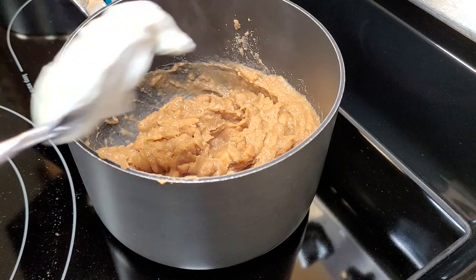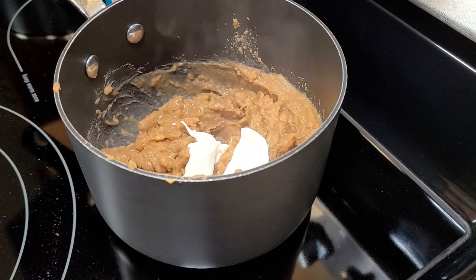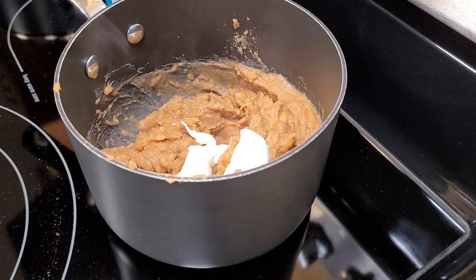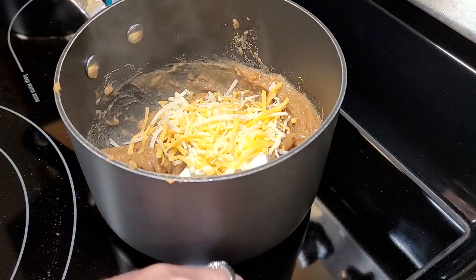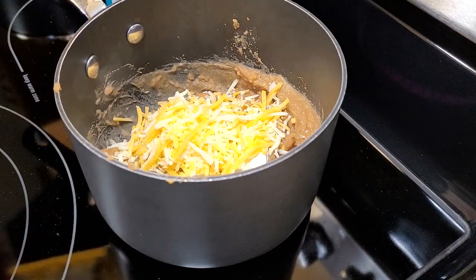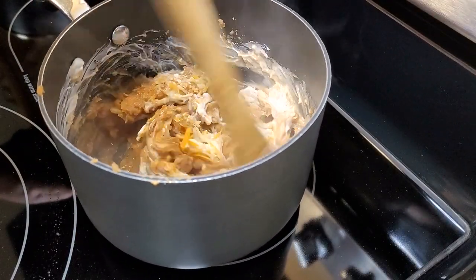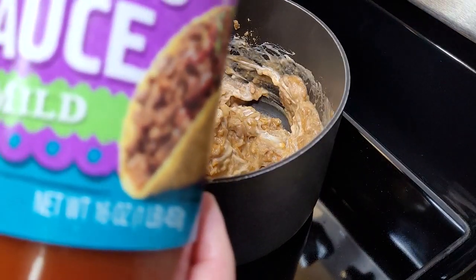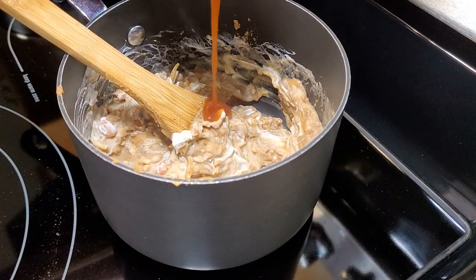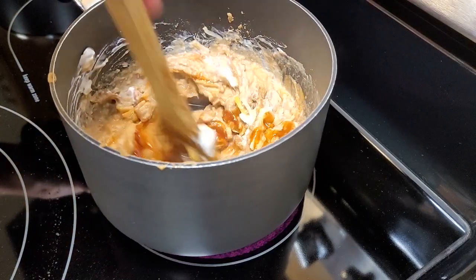Then I wanted some refried beans. I just throw whatever I feel like into a can of refried beans. This night I threw in some sour cream, a little bit of Mexican blend cheese I had left to use up, and then I always put either taco sauce or taco seasoning in my refried beans — tonight I just used some taco sauce. Heat all of that up thoroughly on top of the stove. It gives them a little extra flavor and a creamier consistency. If you don't have anything, you can just add a little water or some milk to cream them up.